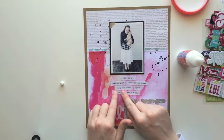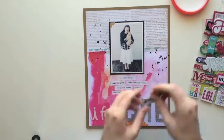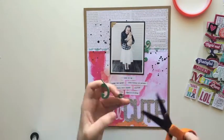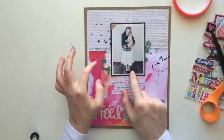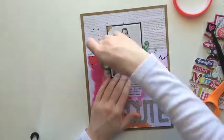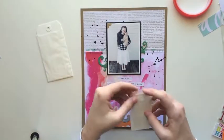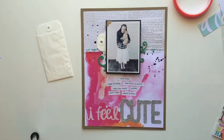So these are just some little phrases, and I'm actually going to add my journaling on a tag that I want to tuck behind my photo. There's no reason I'm really hiding the journaling — it's just because I really like these little stickers and I wanted to use them as a focal point of the layout instead of just my handwriting. This is kind of a different way to add your journaling and add some cute embellishments, making the embellishments more of a focal point than the journaling, because I think the title for my page actually does more explaining of what the story is.